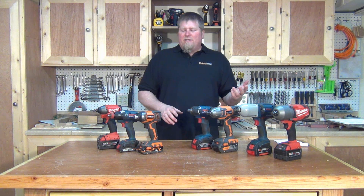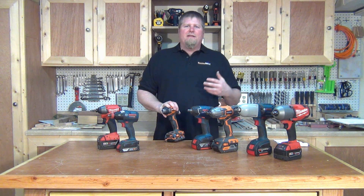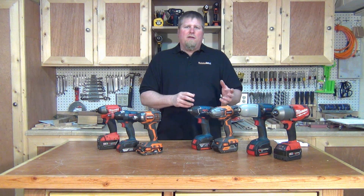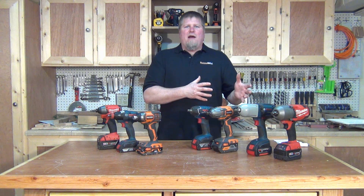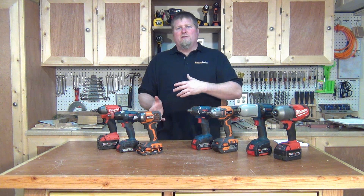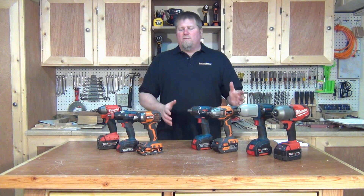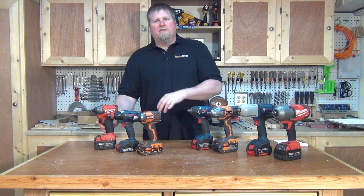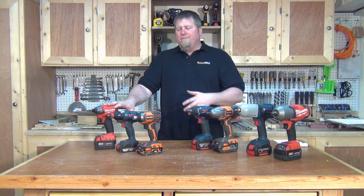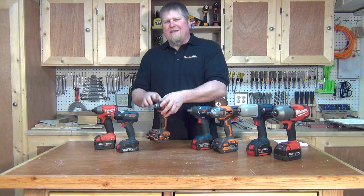I've been asked a lot recently: can you take an impact driver and use it to remove lug nuts off a vehicle? The answer depends on your torque setting. Typical lug nut torque is between 80 and 120 foot pounds, depending on make and model — though a Porsche Carrera goes up to 450 foot pounds. But for most domestic vehicles, at 80 to 120 foot pounds, all of these impact drivers at 133-plus foot pounds will handle it. However, the quarter-inch drive isn't really meant for that kind of use — it'll work, but that's not its purpose.